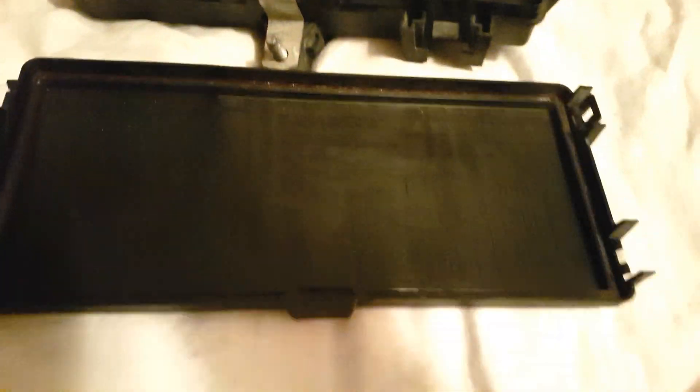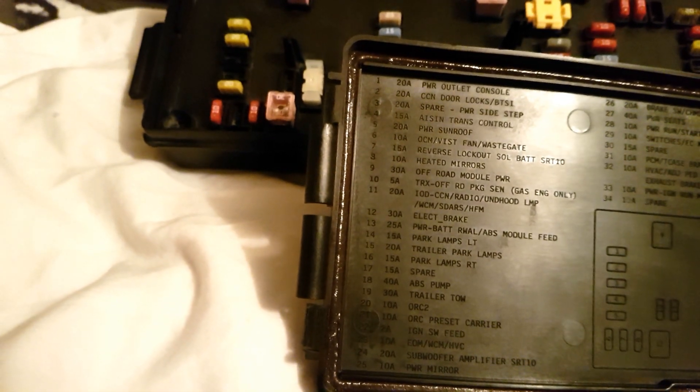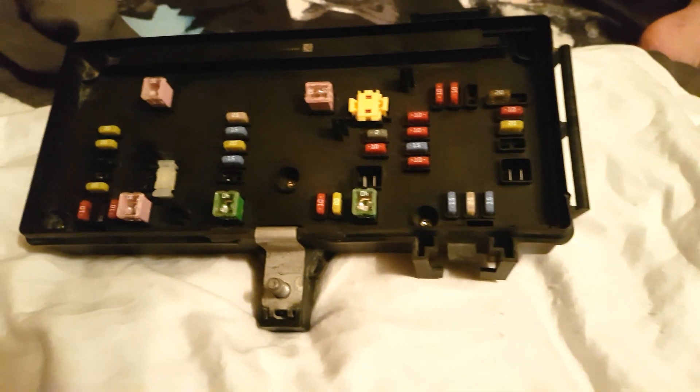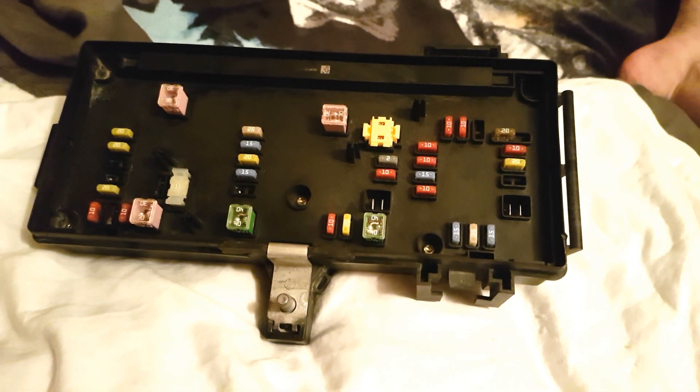Let me see if I can get it all in one shot for you. So there you go — that's how you take apart and put back together a good old TIPM.